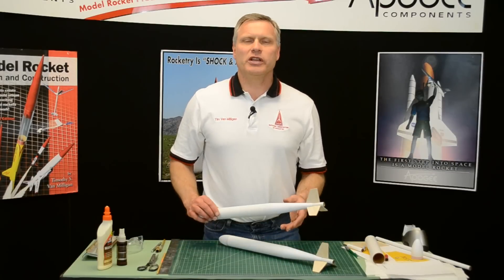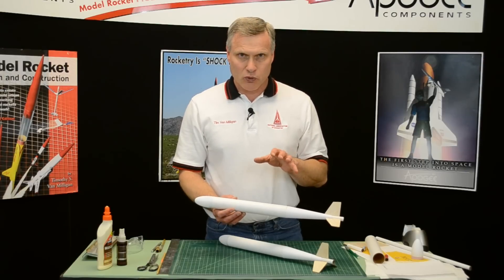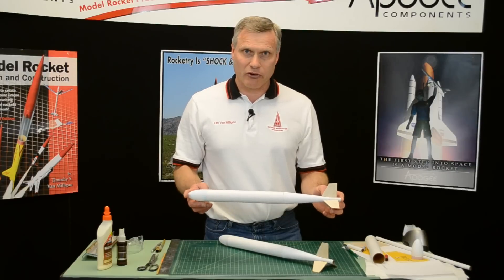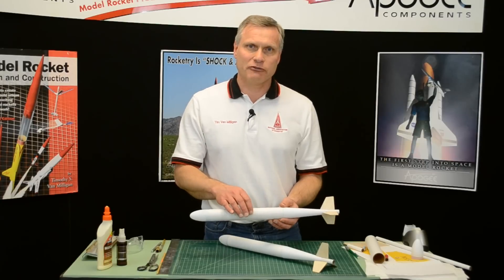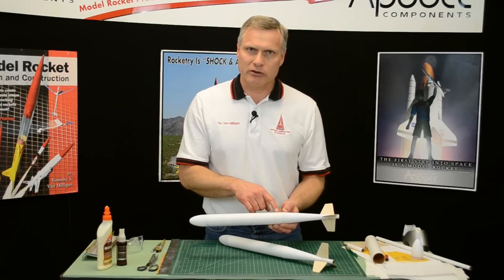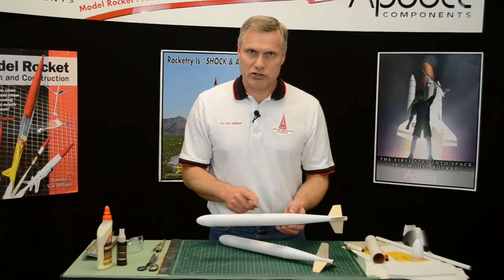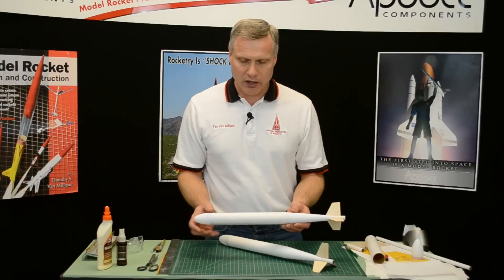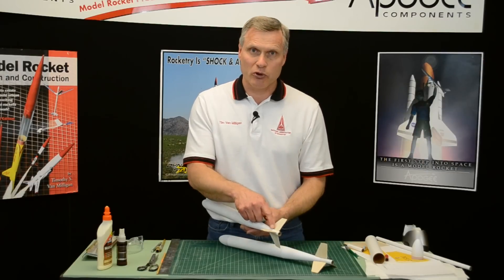International competition has some unique rules. When you're flying international competition in certain events, the rules are these. First, the minimum length is one half of a meter or 500 millimeters. Half of that length must be at least 40 millimeters in diameter. So half of 500 millimeters is 250. So on this rocket, the tube is 250 millimeters long, and then the rest of the length can be any diameter you want. That's why we have a big tube and then it necks down to a small tube where the rocket engine goes.